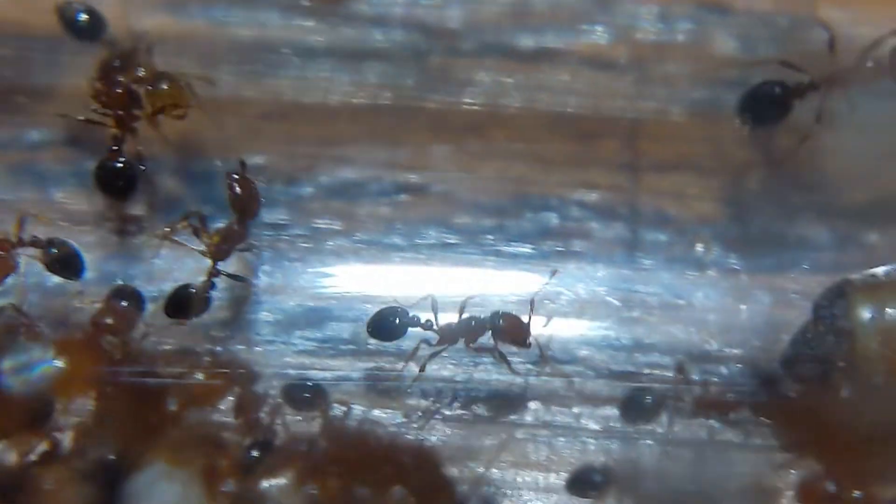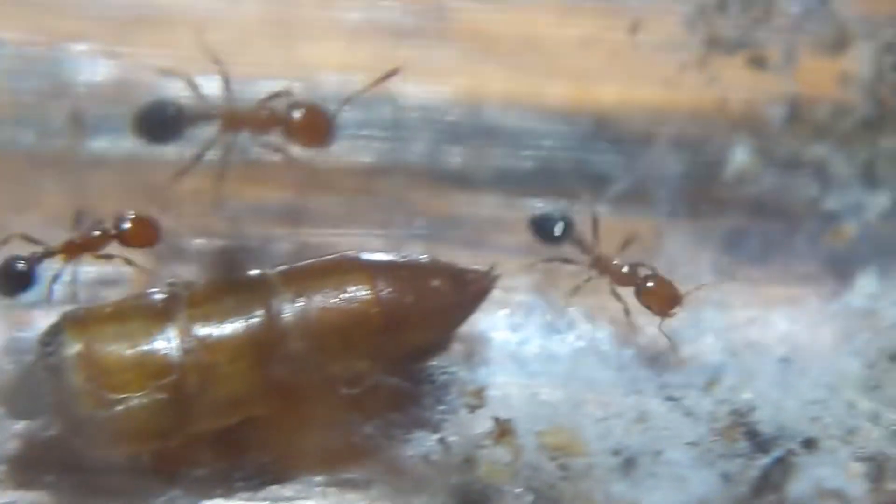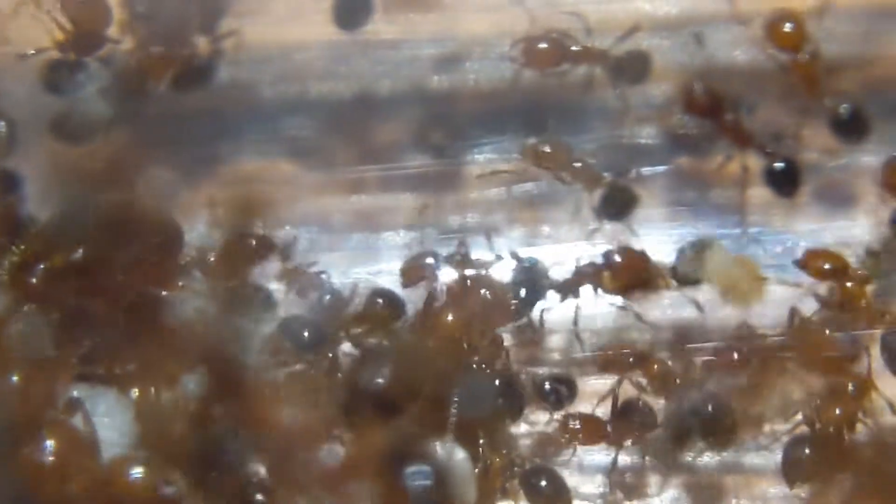This species is also granivorous, so they love their seeds and grains in general — hence the name granivorous — and they also love their protein. I feel like these ants are mainly a protein ant. I don't even really give them sugars because they get all their sugars from their protein. Right now this colony isn't that aggressive; if anything they're just really shy at the moment, but I know that is 100% going to change sooner rather than later.